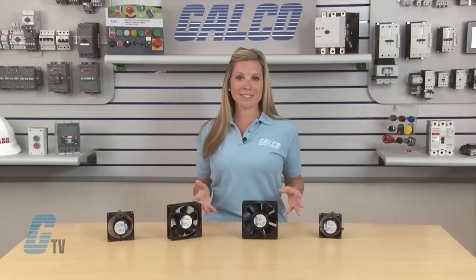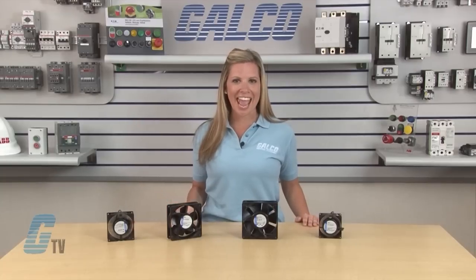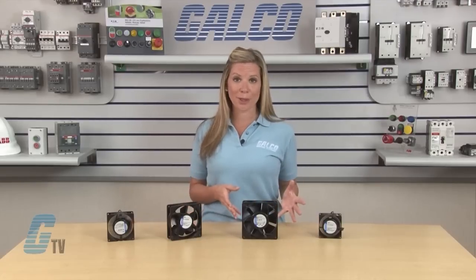EBM offers several models for the AC Input Square Series including the 4000N, 4000Z, 5900, 3000, and 8000N Series. All models operate at 115 or 230 volts AC at 50 and 60 hertz.